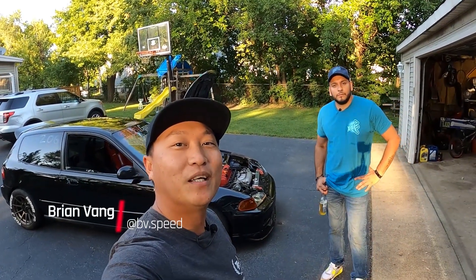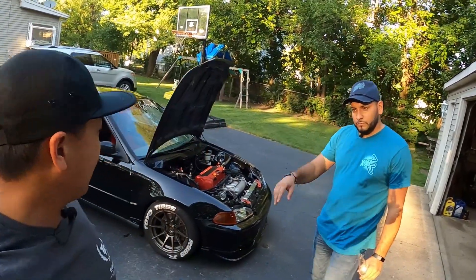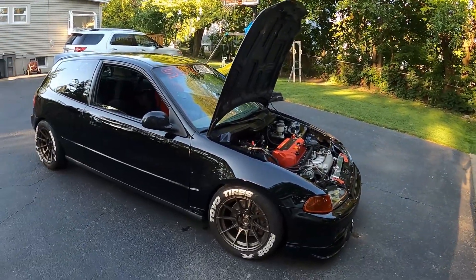Hey friends, welcome back to the channel. Hope you all are doing well. Today we've got another track car review, and here with me is Alberto. We're in Chicago and we've got his '93 Civic EG.